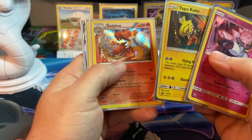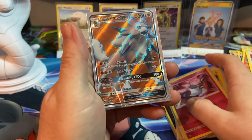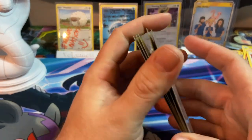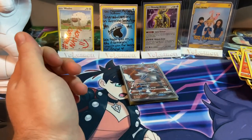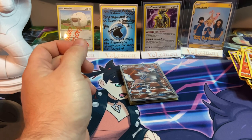Let's go over the pulls real quick. We got the Diancie holographic, Tapu Koko promo, Marshadow holo, Raichu holo which I did not take out of the box, Delphox, Absol, and a Lycanroc GX. So these are very hit and miss, but definitely worth it if you see them — pick them up. Until next video, may Arceus shine upon your pulls and have a beautiful day!